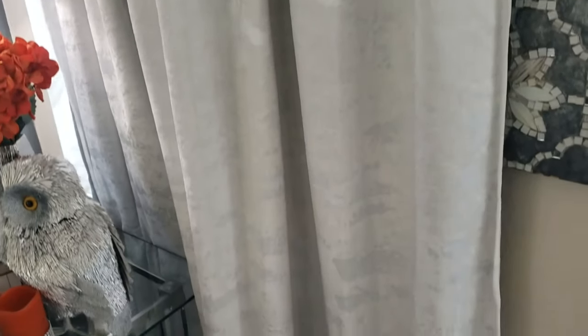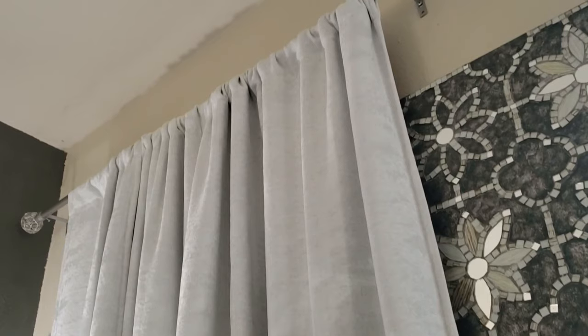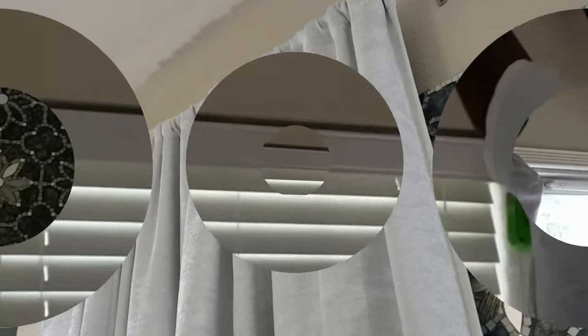So I'm going to see if the hubster will be nice and lower my curtain rods. Let's see if I can butter him up.